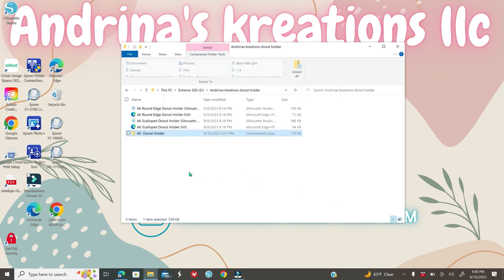Once you extract it, open up all the files from that zipped folder. There are going to be five files total. Note: if you're watching this on September 11, 2023, there are currently four files because the PDF hasn't been created yet. You'll have two Silhouette files and two SVGs. The SVG files are identified by the blue Microsoft Edge logo — under the Type column it will say Microsoft Edge.